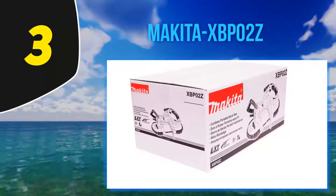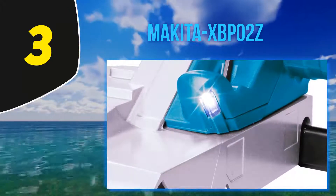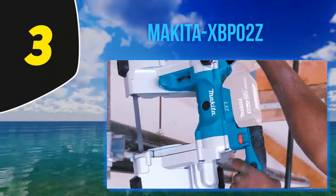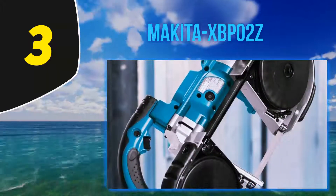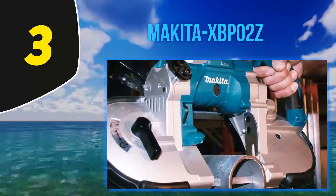The motor has six-setting variable speed control and delivers faster cutting with 275 to 530 SFPM. It has a cutting capacity of 4-3/4 inches. A protective bumper design adds durability, a built-in LED light illuminates the work area, and a removable hook makes work more convenient. It is backed by a three-year warranty.